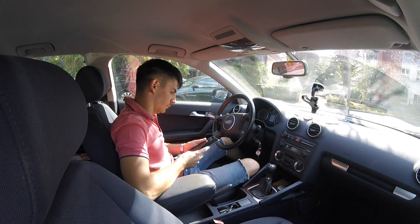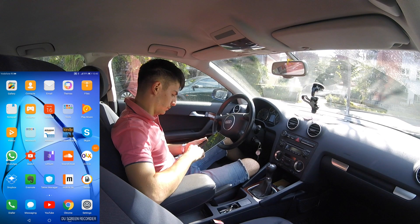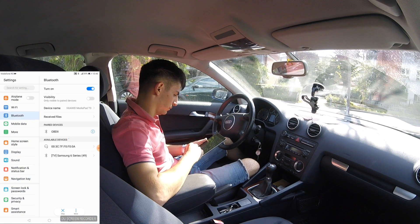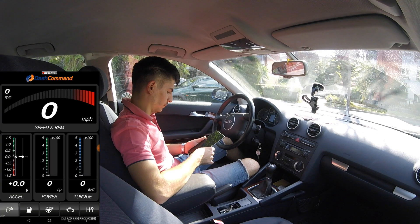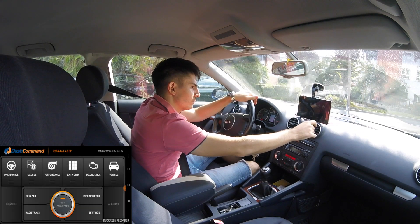First of all, you need to enable Bluetooth on your tablet and then go to Bluetooth settings and pair them manually. You will also need to add a code, which was 1234. After that, enter Dash Command and hit the connect button.